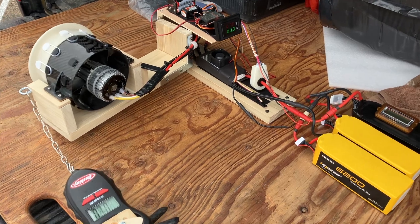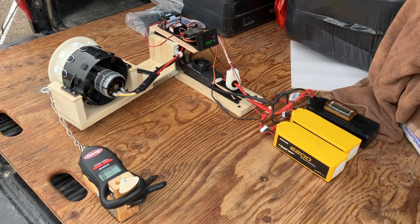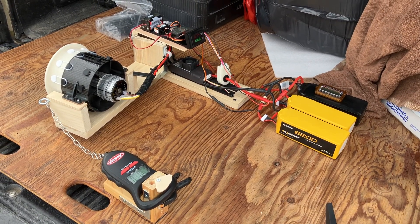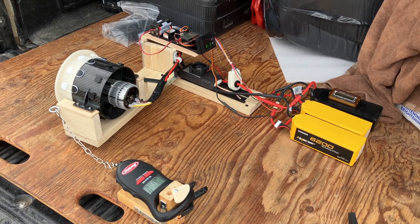Yeah, it's a beast! That was a 60-something volt run. I'll get more videos on this, more detailed, once I get some good packs and actually really give it the beans, so to speak.